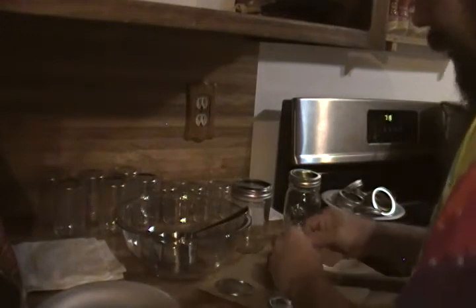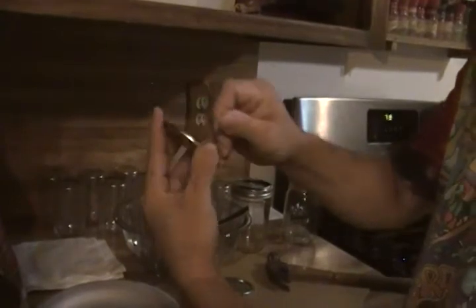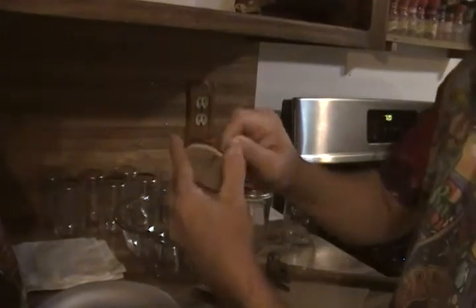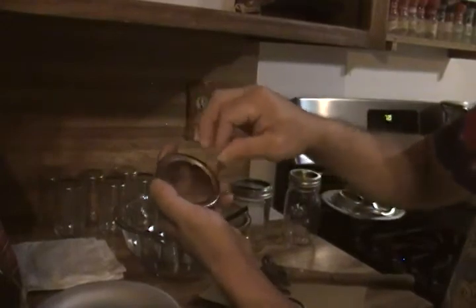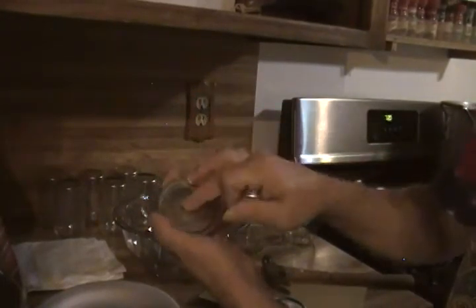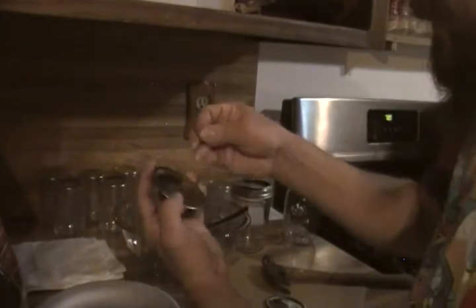Here's how I do the lids: I get a nail and poke five holes through there. A lot of places just put holes on the outside edges, but I put one in the center too. I twist the nail around to open up the hole a little bit. I've heard people say it's good to put a little bit of spore solution in the middle of the cake.